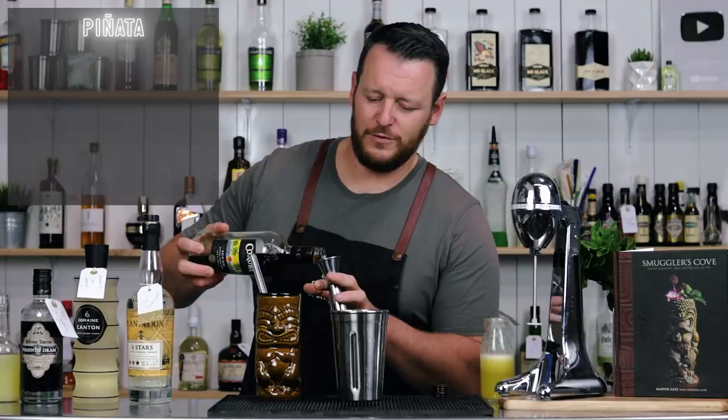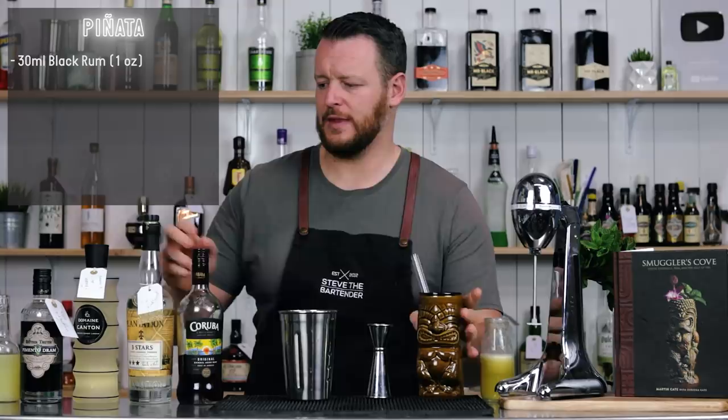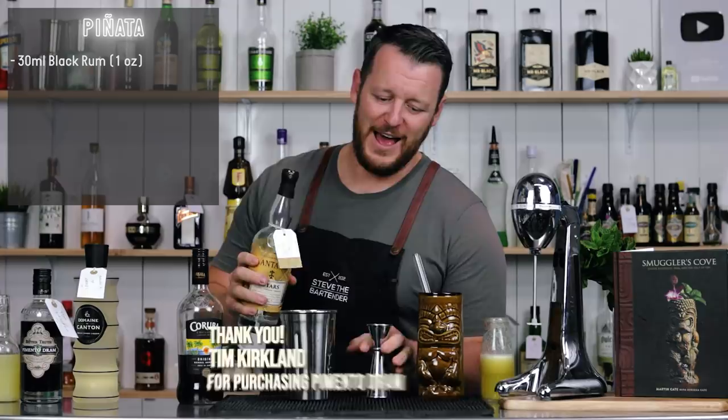It calls for 30 ml, one ounce, of a blended black rum. Big shoutout to Tim Kirkland — he not only bought the Plantation 3 Stars, he also bought the Pimento Dram. Appreciate it, man. Also 30 ml, one ounce, of lightly aged rum.